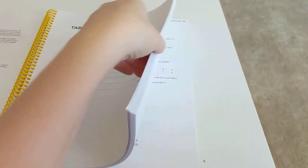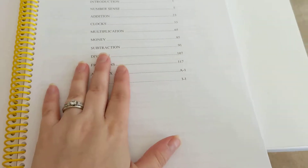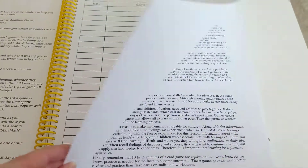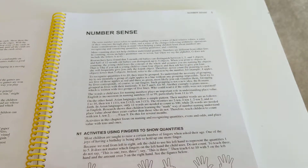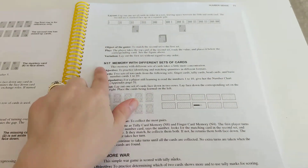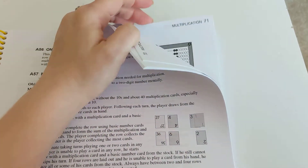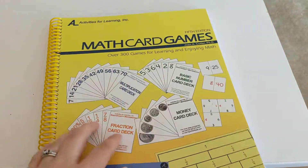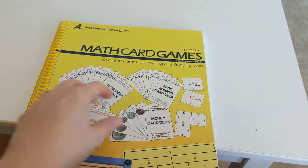The math card games book is split up by concept — number sense, addition, clocks, multiplication — and it covers all levels of RightStart Math, so you're only doing a few pages per level. The teacher's manual tells you exactly what page to do. So N for number sense, N1, N17, then it goes to addition, clocks, multiplication, fractions, and so on. This is where they get reinforcement of concepts — not through worksheets, but through playing games. All of these cards come with the manipulative kit.